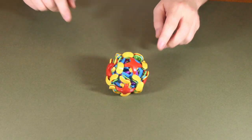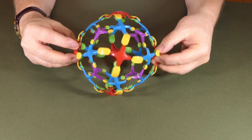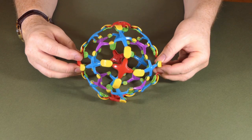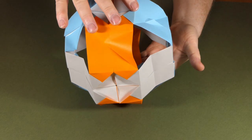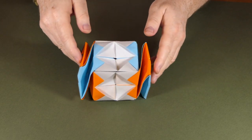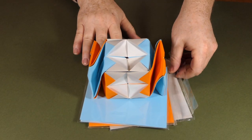Today we're going to be making an expanding cube, which is inspired by a toy I bought. It's a lovely move. Unfortunately we can't get quite as sophisticated with an origami version, at least not with my skills, but I have created this which does indeed expand and collapse. We can make one out of 15cm origami paper — standard origami paper — just because it's easier to see on video.